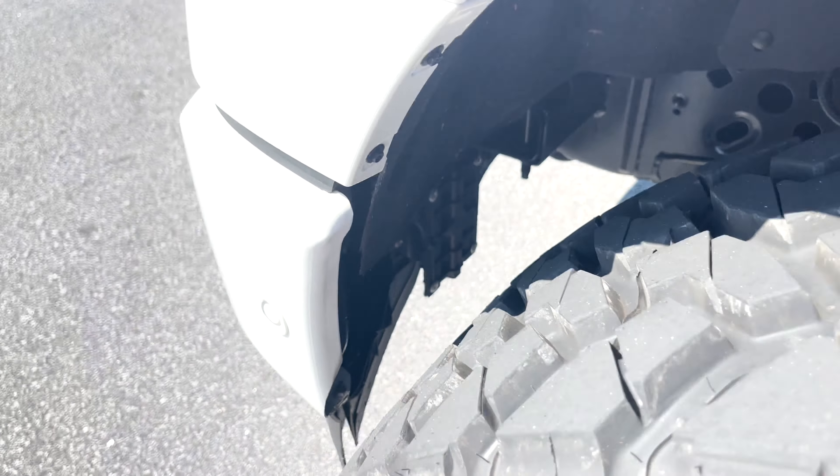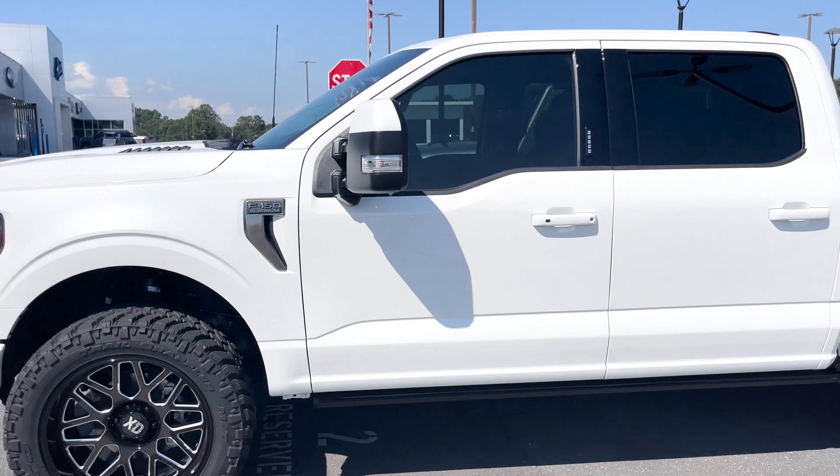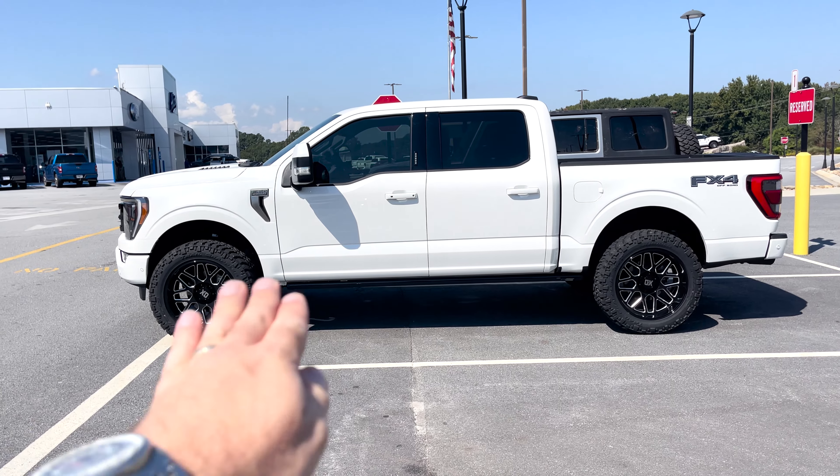Look how gnarly that is on just a two-inch level and almost a 35 at that. There's a lot of trimming front and rear, even on the front bumper slightly. We just know what to do because we do it so much on an everyday basis.